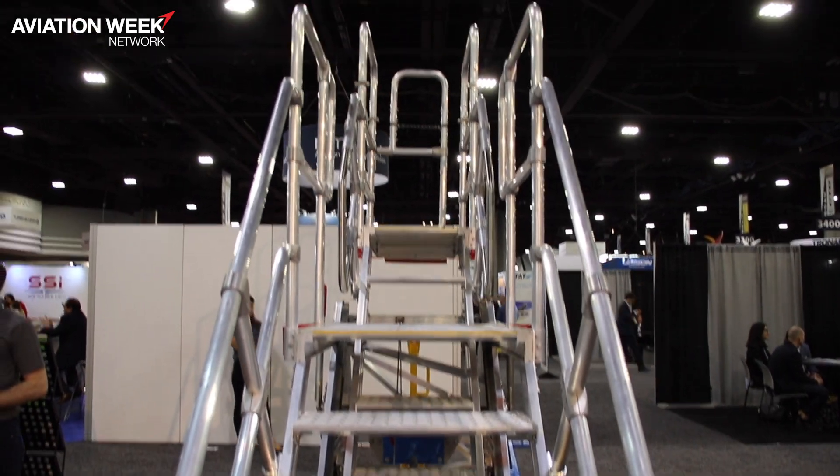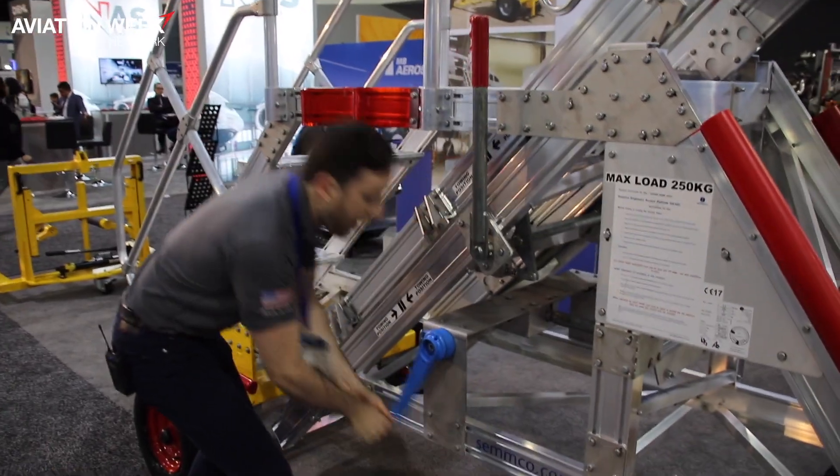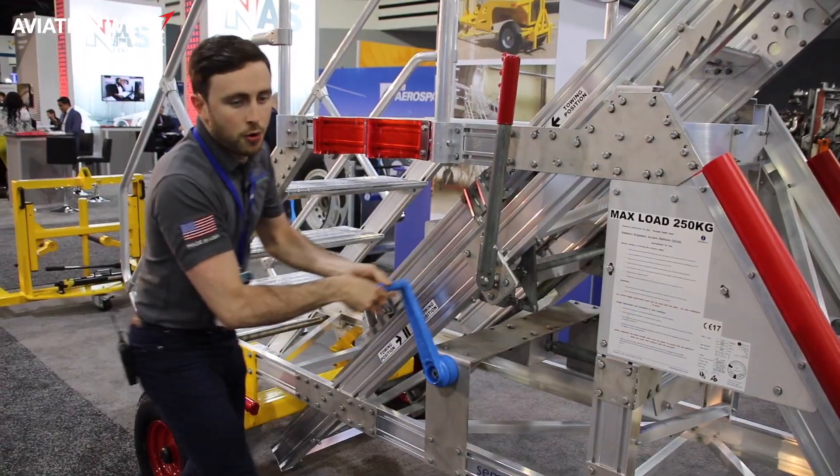They go from this size all the way up to about five meters tall. It's winch operated, so you just wind the handle up to adjust the height to meet the requirement on the aircraft.